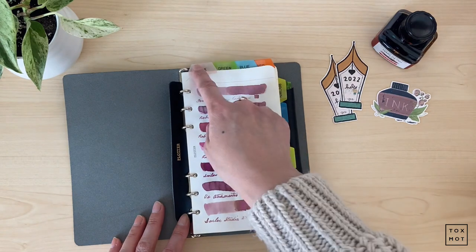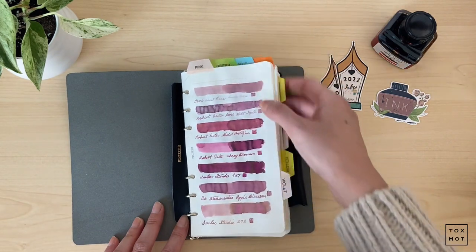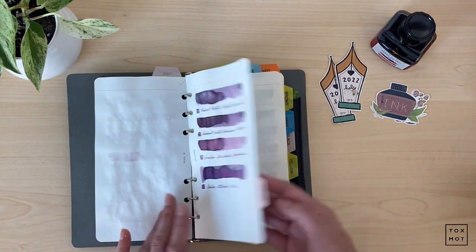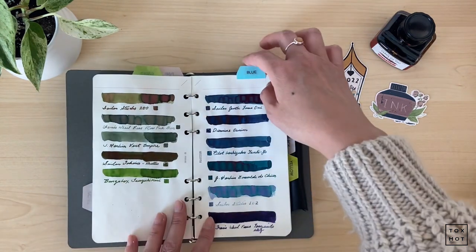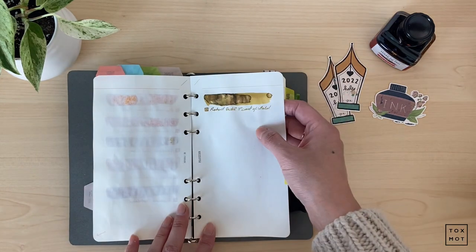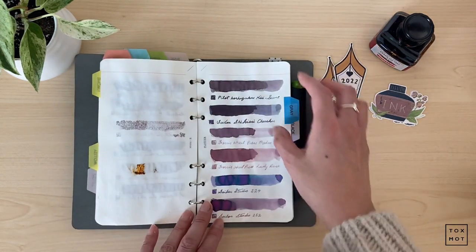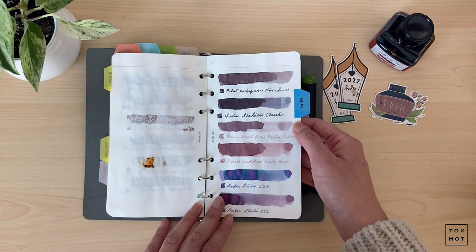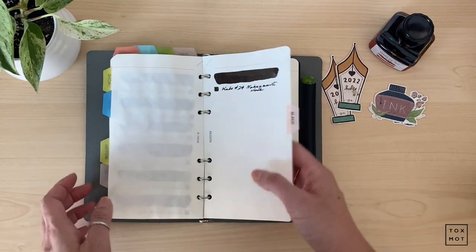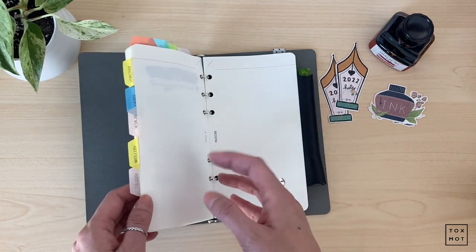First I just have these really cheap Daiso tabs and I used my label printer and just labeled the colors — this is how I divided them. I've got some pinks, then I have violet, then I've got the greens, then the blues, my reds, and then my yellows. Then I've got my browns which I love, and then my grays, and I definitely want to experiment with more blacks because I'm really enjoying it right now for planning and journaling — maybe I'm going back to black.